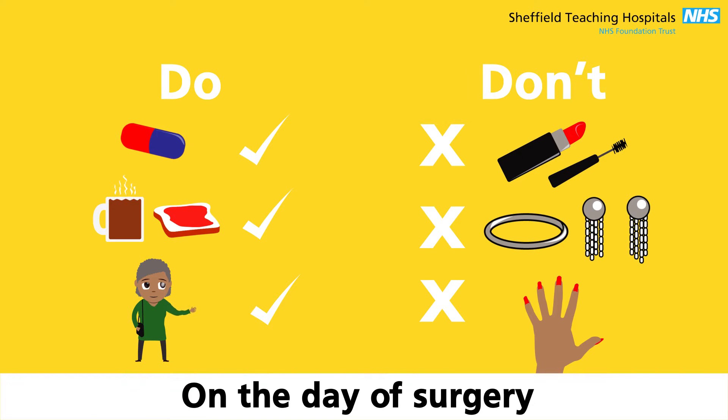Here is a summary of the do's and don'ts. Do take any tablets and medicines as usual. Eat and drink as normal and wear loose, comfortable clothes. Don't wear makeup, jewellery or nail varnish.